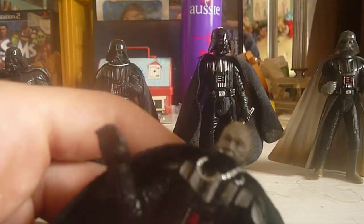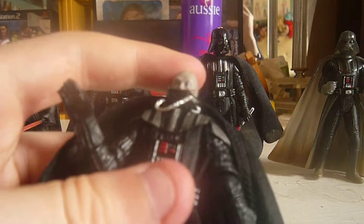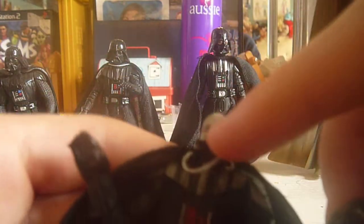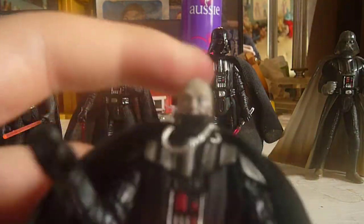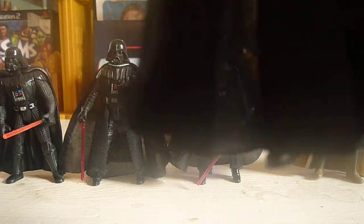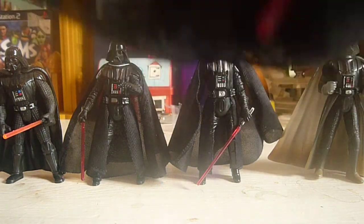Next is the Vintage Collection Empire Strikes Back Vader. This was one of my first Vintage Collection figures — I remember seeing him and I was really excited for the new line. I like the helmet, but one thing: this thing does not stay on all the way. The mask comes off, and this part also comes off, but I'm not going to take it all off. Pretty good likeness to the actor. He has a soft goods cape, and I like how long the cape is. Pretty nice one.